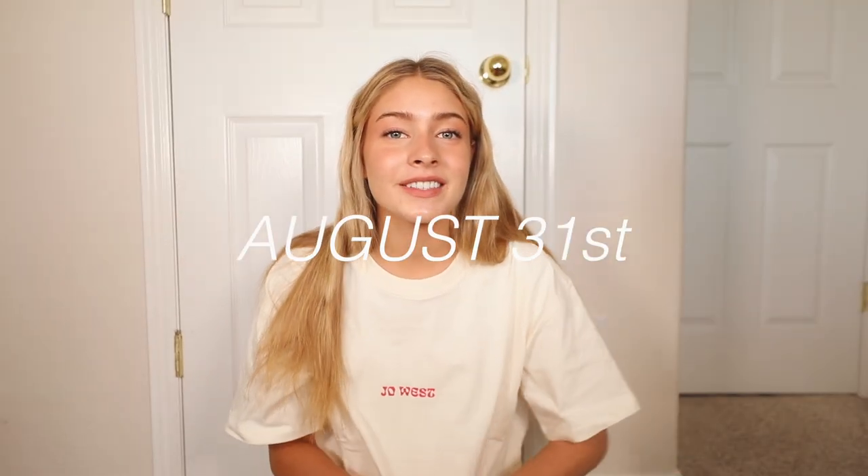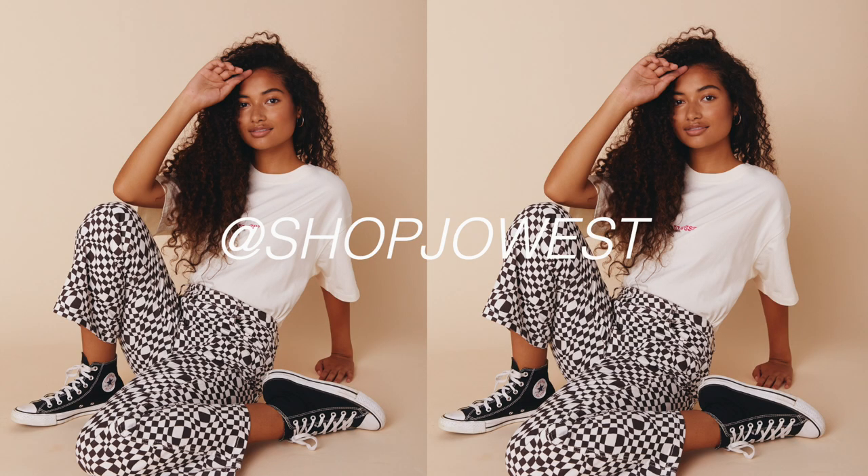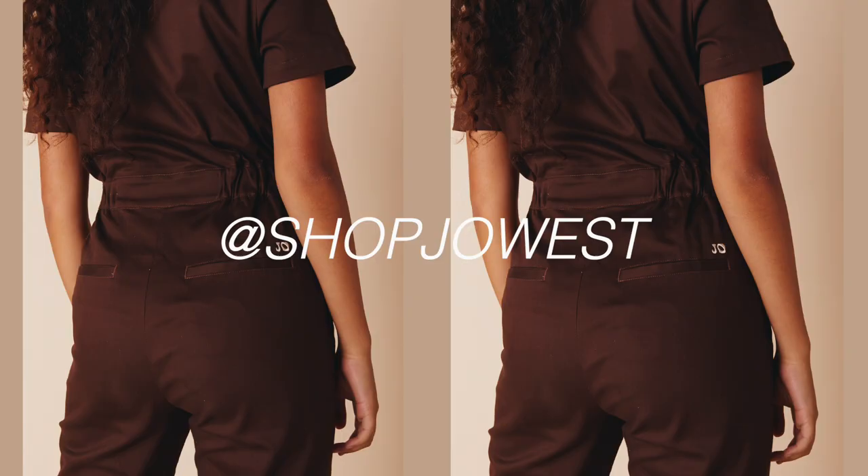Before the video gets started, I do want to say that my clothing company Joe West is launching new pieces on the 31st of August — it's our pre-fall collection. This one's a very structured oversized boxy tee with a really cute graphic on the back. You can follow me on Instagram at Marley Catherine or at ShopJoeWest for teasers. It's an original design with really fun raised embroidery, very golden texture. If you guys want to shop, hit the link in the description box at shopjoewest.com.